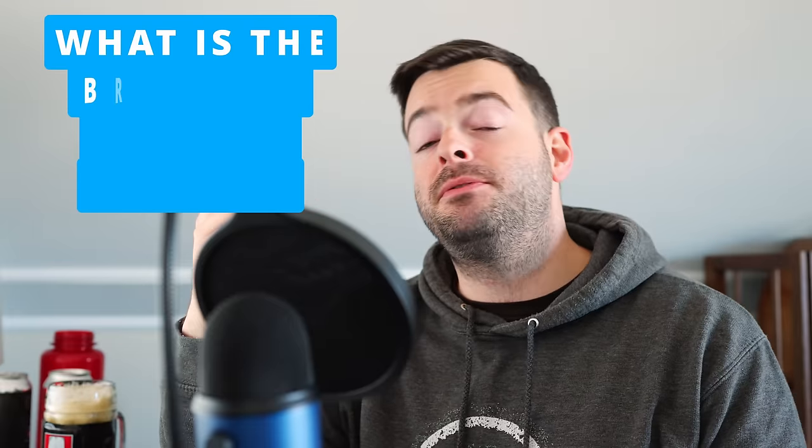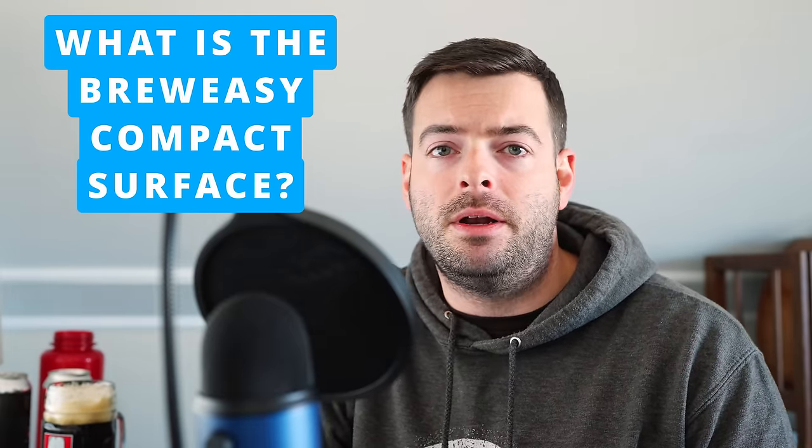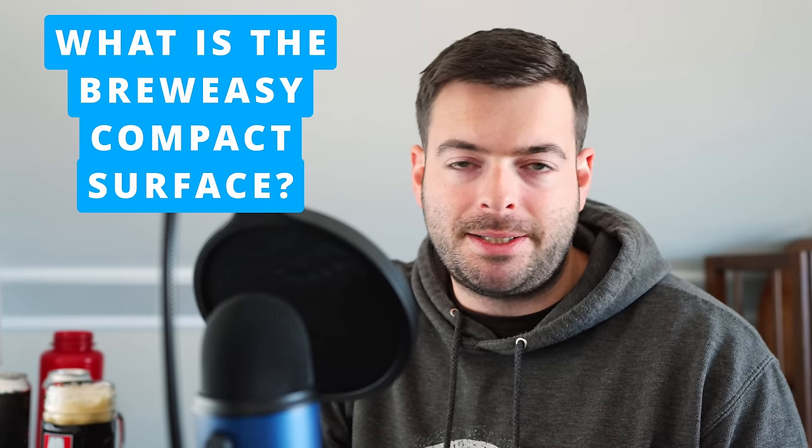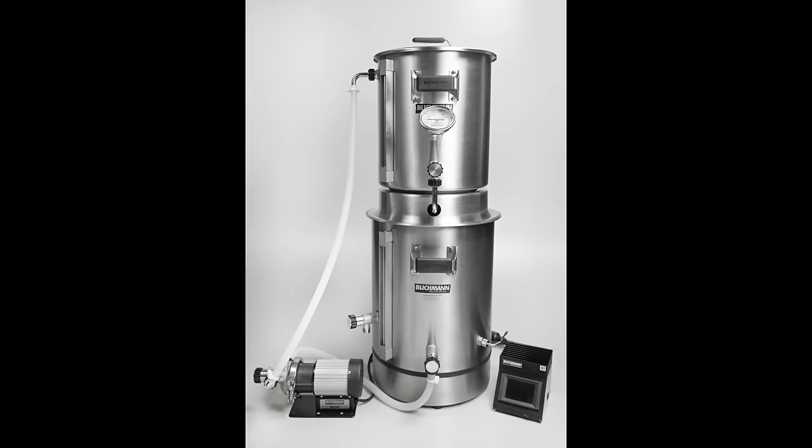So what is the system, first and foremost? It is an addition to their BrewEasy line of all-in-one electric brewing systems. The BrewEasy itself is a kettle RIMS system, kind of similar to one that I used to have that I actually made myself several years ago, but recently there has really been a surge in single vessel electric brewing systems.